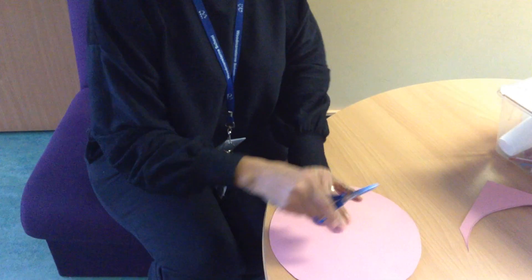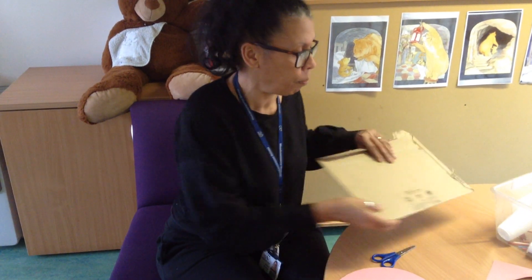I've used pink card — you could use maybe the back of a cereal box, which is nice because it's a bit harder as it's card. But if you haven't got card you can do it in paper, it's up to you.